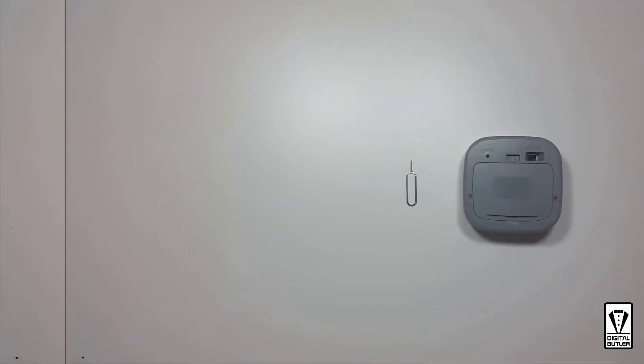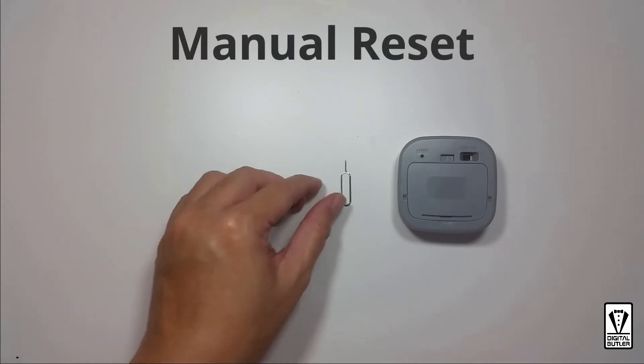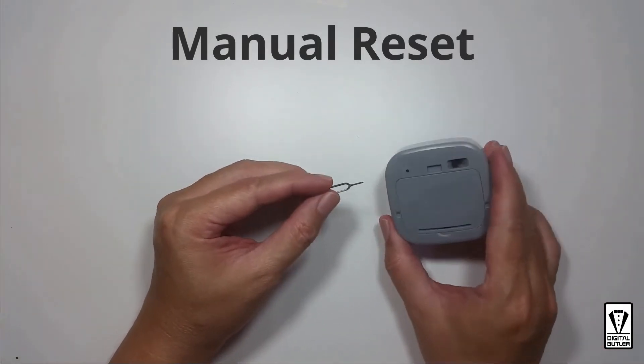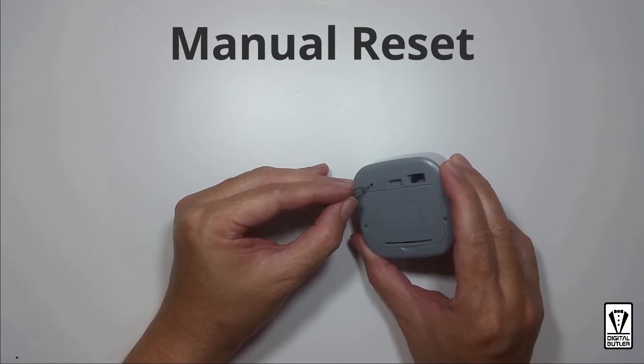To reset the PIR motion sensor you will need the reset pin. Insert the pin into the reset button, push and hold for five seconds, release and wait for a while. You should now see the continuous red blinking light.